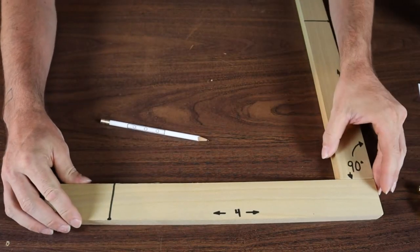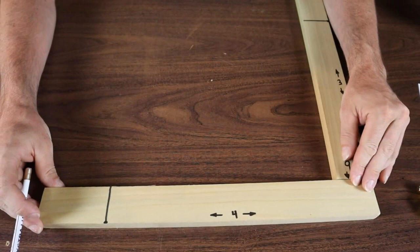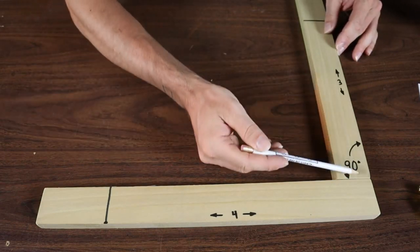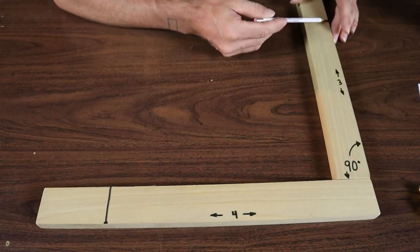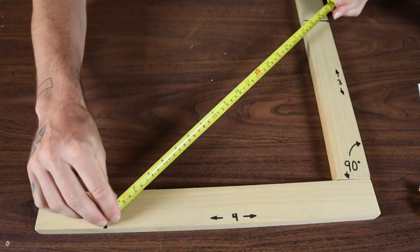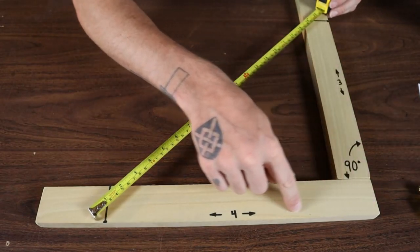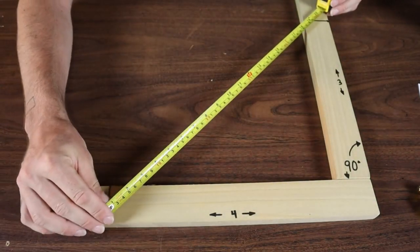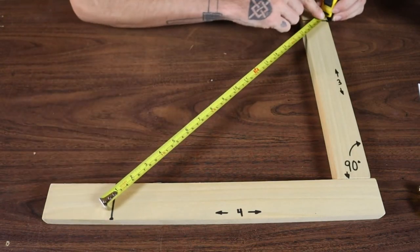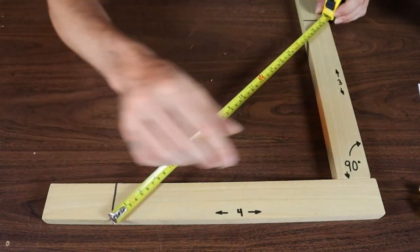In a real-world example, let's say this was a deck you were laying out and you need to get a corner to 90 degrees. One side is fastened down and can't move, but the other side you can still move. You measure out 3 feet or 3 meters along the fixed side and mark it. Then you measure 4 across on the movable side, put your tape or string line, and move it in and out until this measurement — the hypotenuse — is 5. Then you've got your 3-4-5 triangle and that corner is exactly 90.